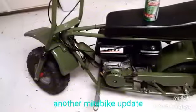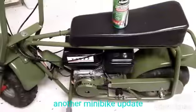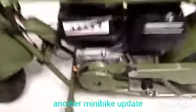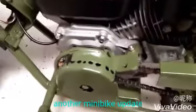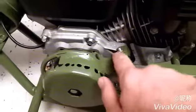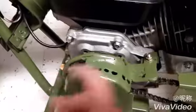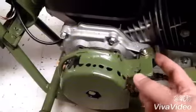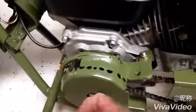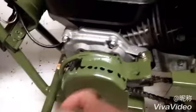Hey guys, quick mini bike update. The cover for the clutch actually vibrated and broke off when I took it for a ride the other day. What I had done originally is I had put a self-tapping screw in here. Well, that screw came loose due to vibration, because I used thin metal to connect it to the engine. I built it for my kids, figured they would dump it, and I wanted to be able to break it off easily.